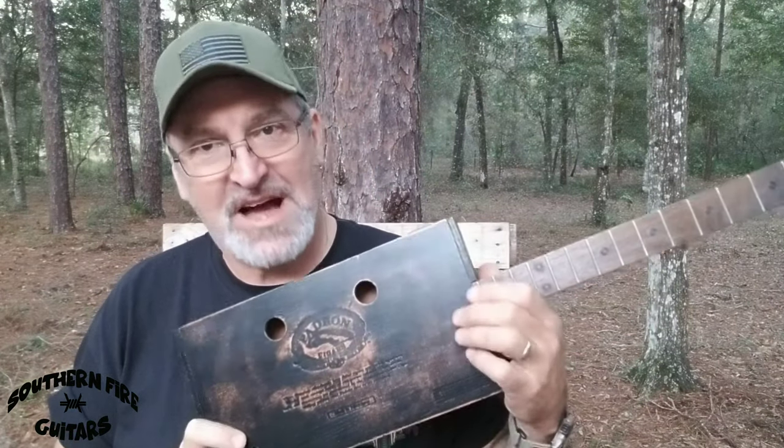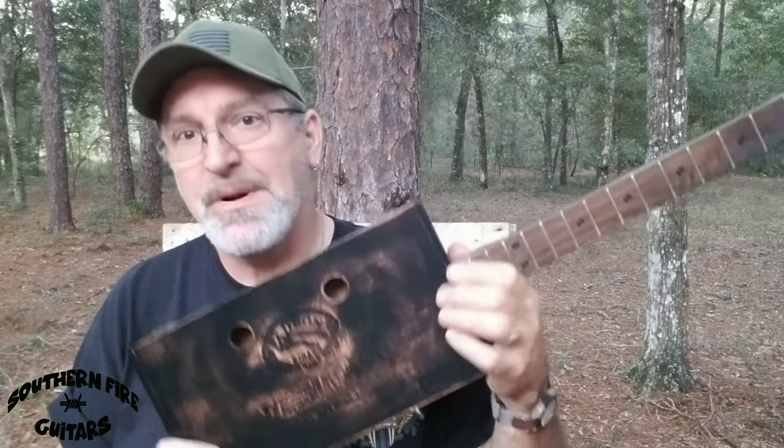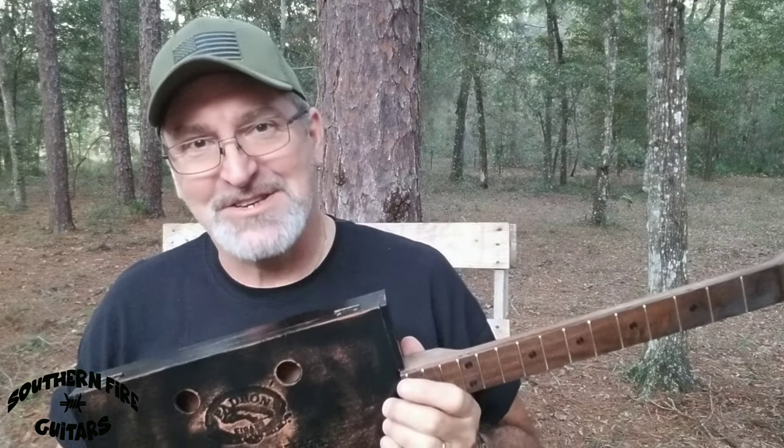Hi, this is Michael from Southern Fire Guitars, and in this video I'm going to show you how I am going to install a flat, top-of-the-box humbucker pickup on this cigar box guitar. Follow me to the shop.